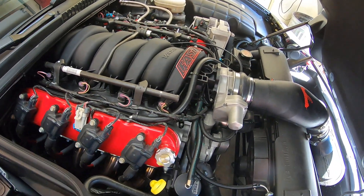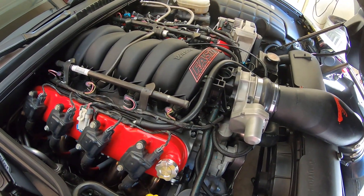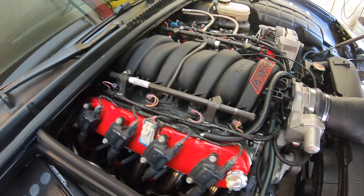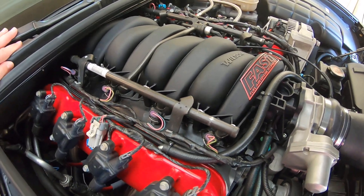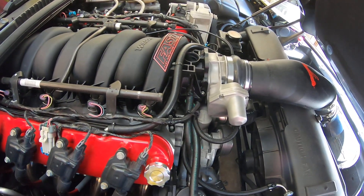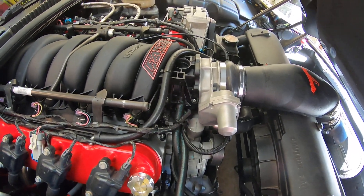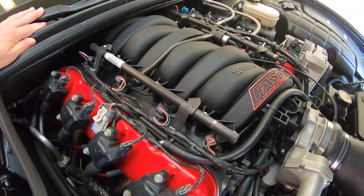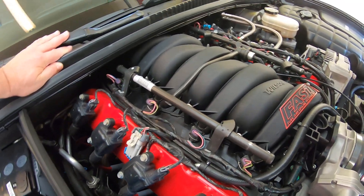I didn't film actually putting the thing in the car because it would have sounded like a Katt Williams comedy special honestly. It's a little bit of a bugger to get this intake in compared to an LS6 manifold. It's very tight.